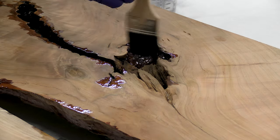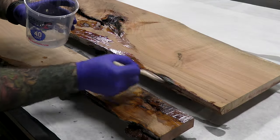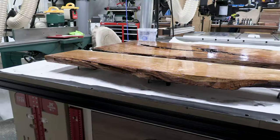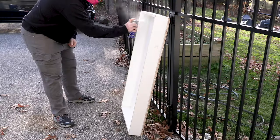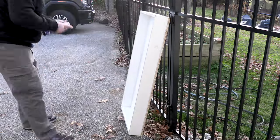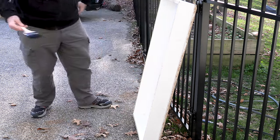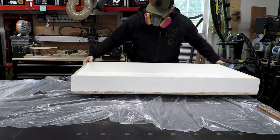I'm using deep pour epoxy resin to skim coat the slab first, which does a couple of things. Number one, I know I'll be staining the epoxy black for the river portion, and I don't want staining or bleed-through — especially with cherry, which has a very high risk of bleed-through with any pigment. It also seals the live edge, because if you don't seal it, you get micro bubbles that form while the epoxy is curing and come to the surface when it's too late.